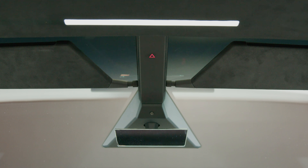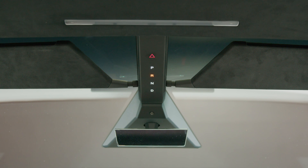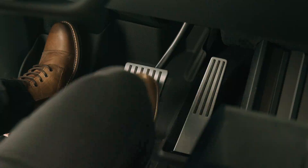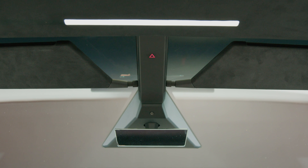In addition to shifting manually using the touchscreen, you can shift by pressing P, R, N, or D located on the overhead console. In most situations, these buttons are not available until you press the brake and press one to activate. In the unlikely instance where the touchscreen is unavailable, the drive mode selector on the overhead console illuminates automatically.